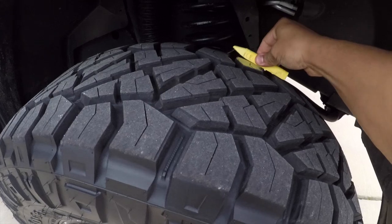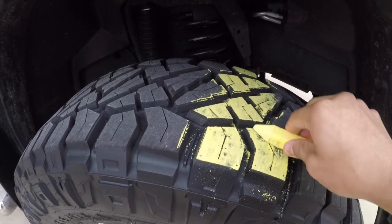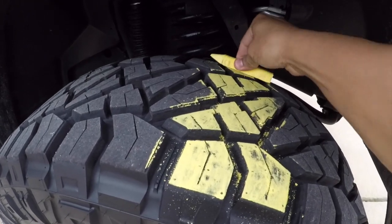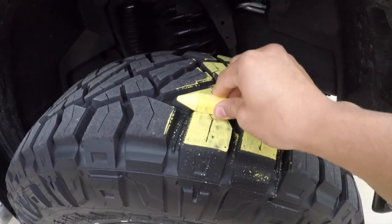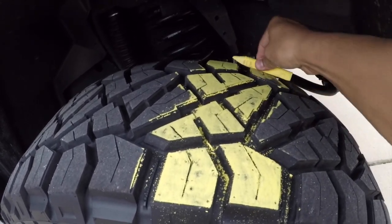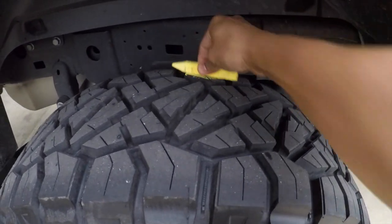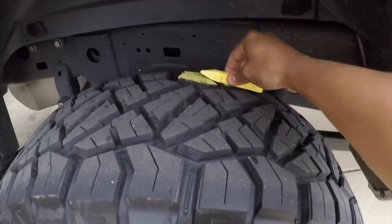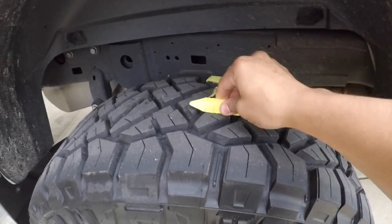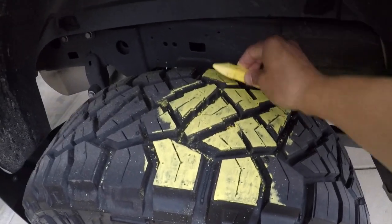Glide the chalk across the entire tread, especially the outsides which are a darker tint, so you can get an accurate picture of how much tread is actually hitting the ground. Make sure you've got at least four inches wide and the entire length of the tire. Then move to the back tire and do the exact same thing.